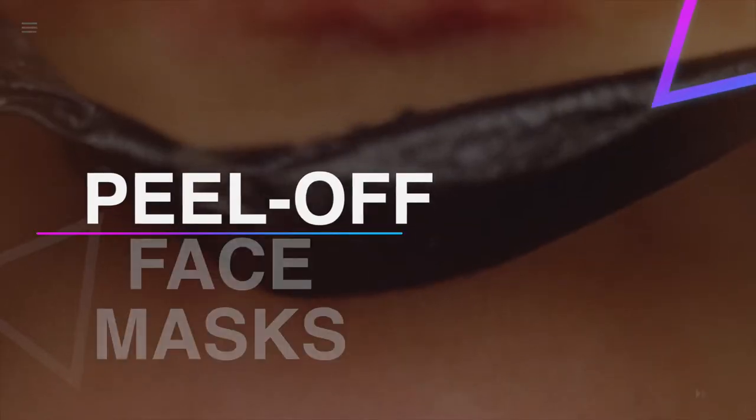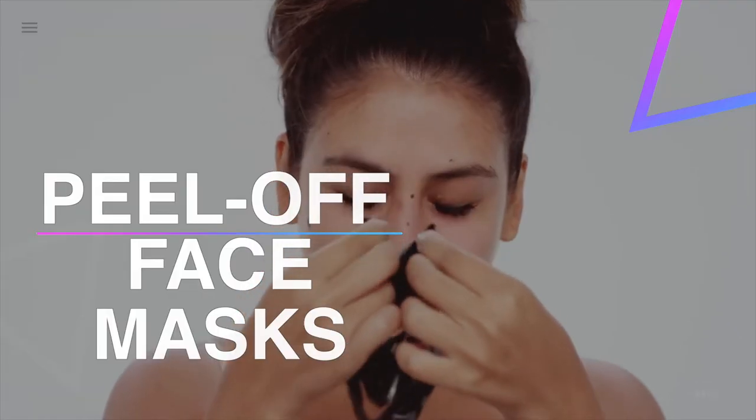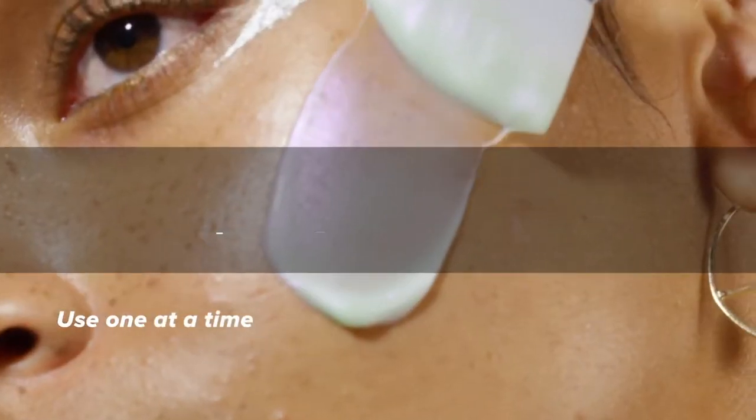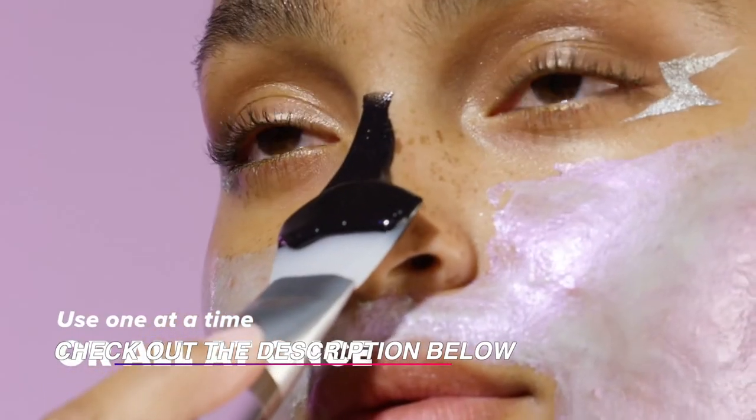Hello guys, welcome back to our channel. In this video we have listed the top six best peel-off face masks in 2021 to help you find the right one for your needs and budget. So let's get started.